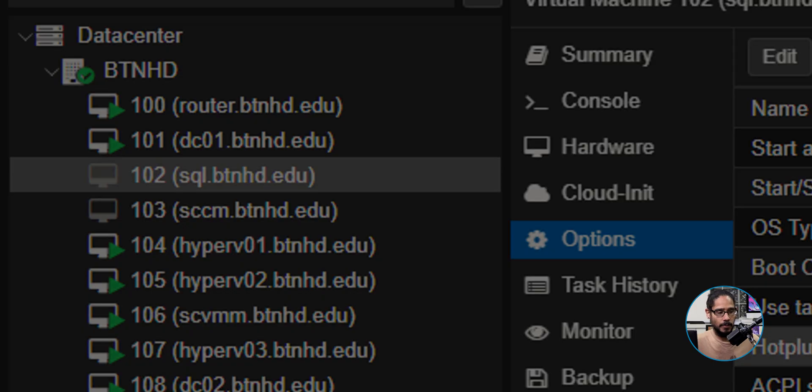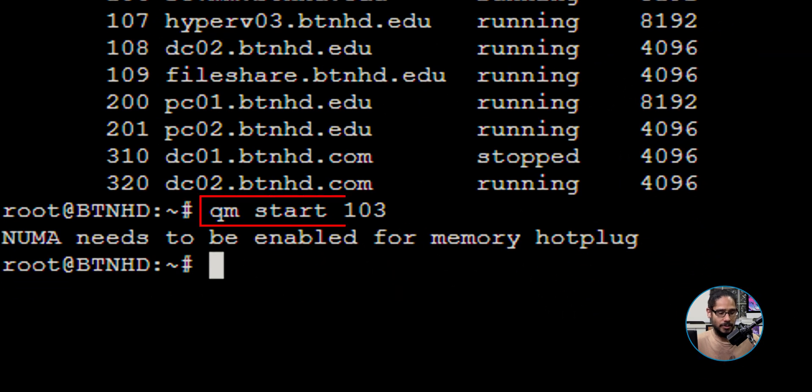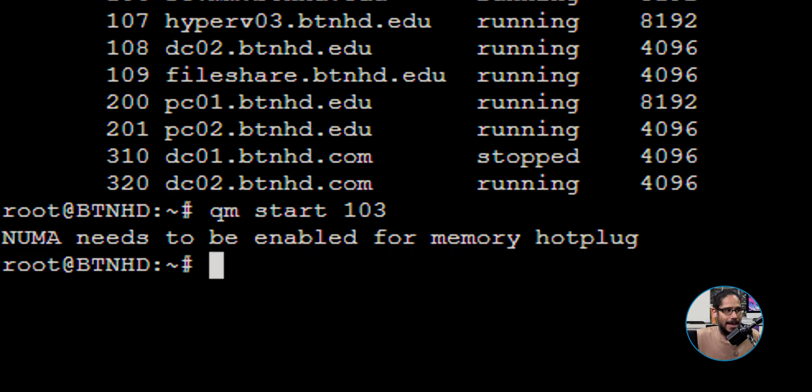I'm still learning with Proxmox, so I typically go into my data center, go to shell, and typed in `qm start` and the number of the virtual machine, which is 103. That's when I received the error: NUMA needs to be enabled for memory hot plug. But I thought I had done that already - again, don't scream at me, I'm still learning with the whole Proxmox world.